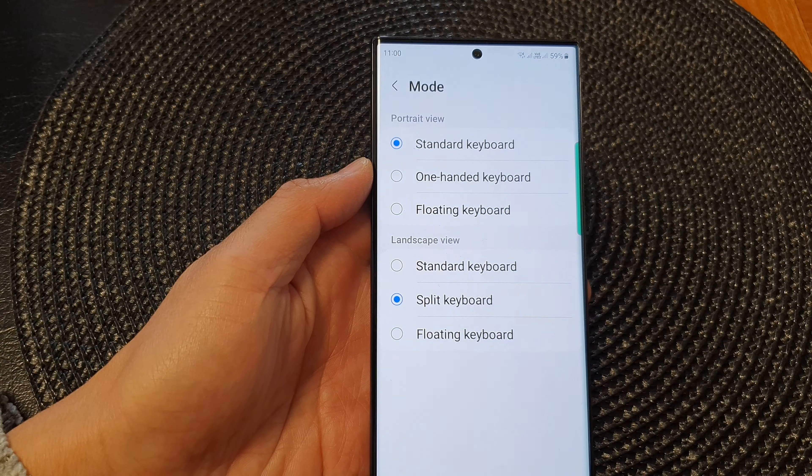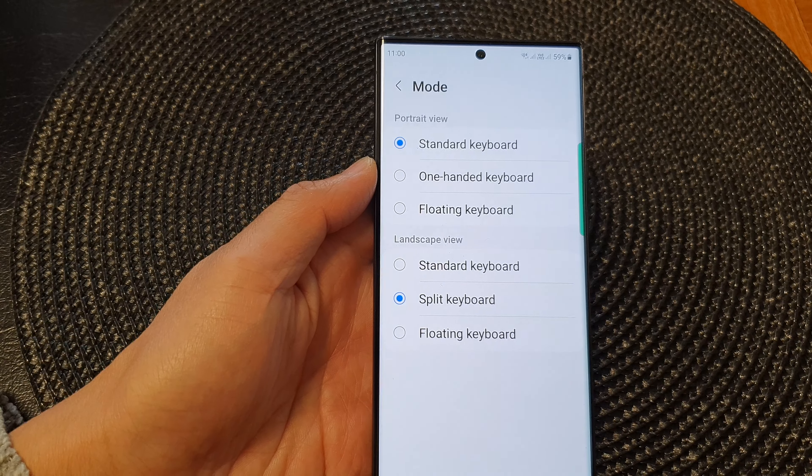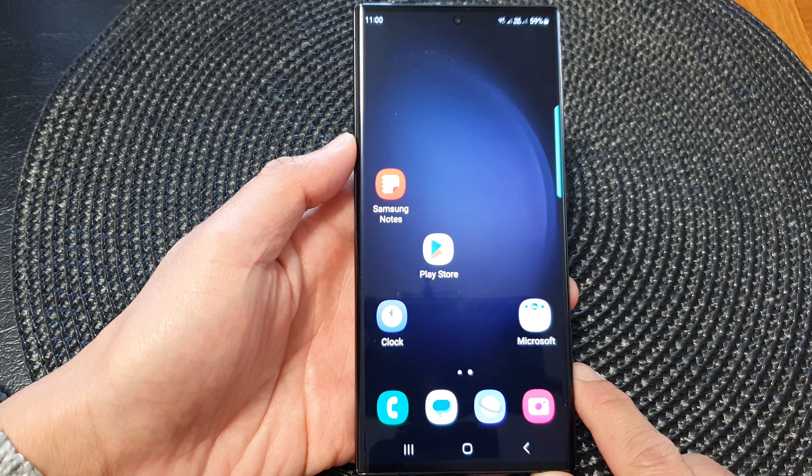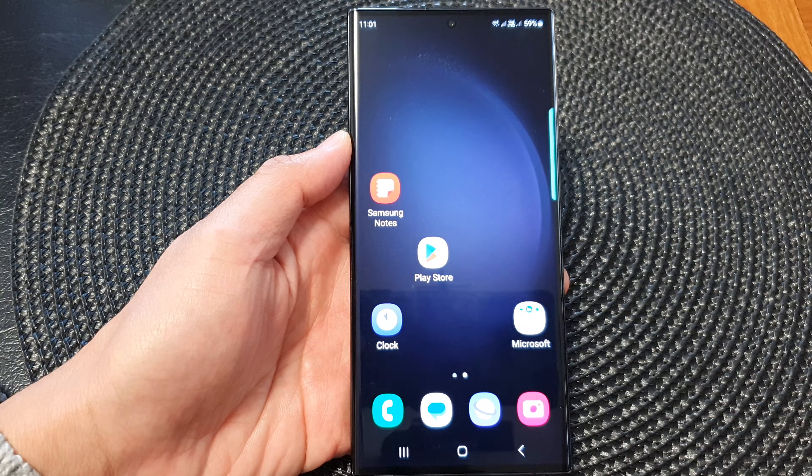And that's it! Finally, you can tap on the home button to go back to the home screen. Thank you for watching this video. Please subscribe to my channel for more videos.